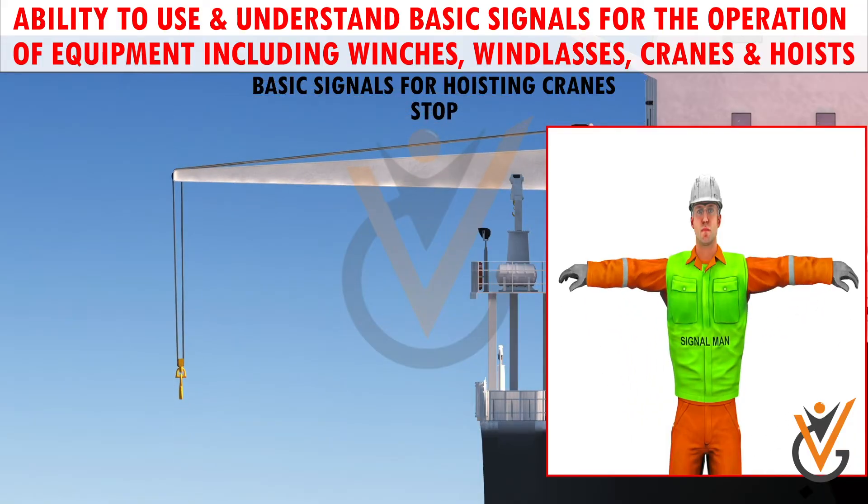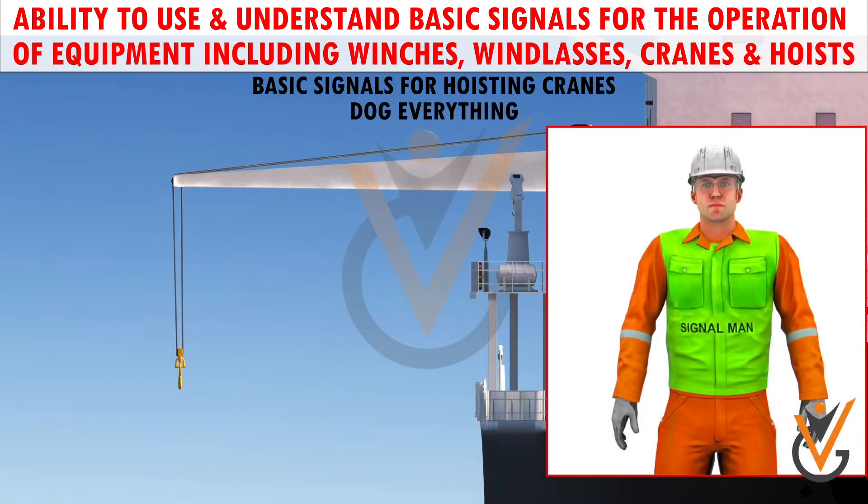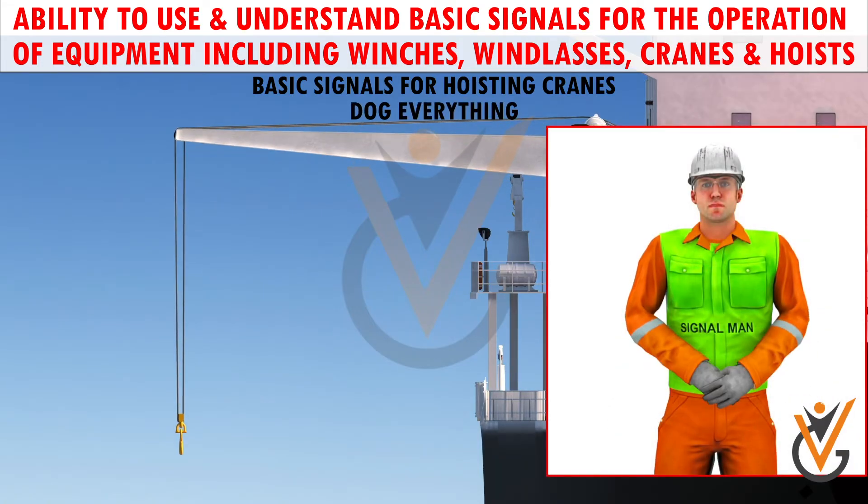Stop: arm extended, palm down, hold the position rigidly. Dog everything: clasp hands in front of the body — means pause.